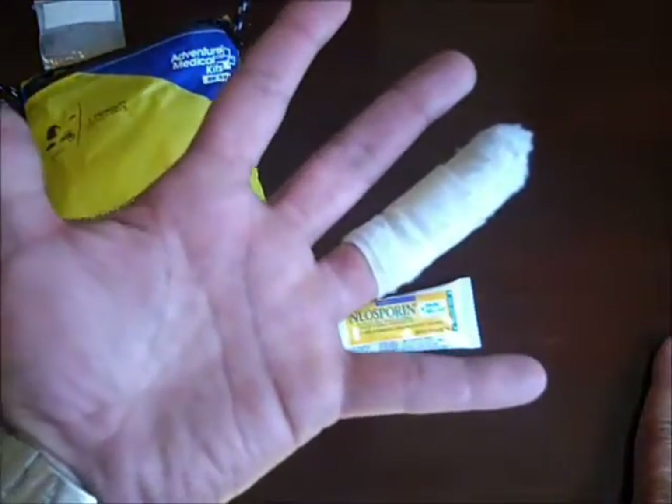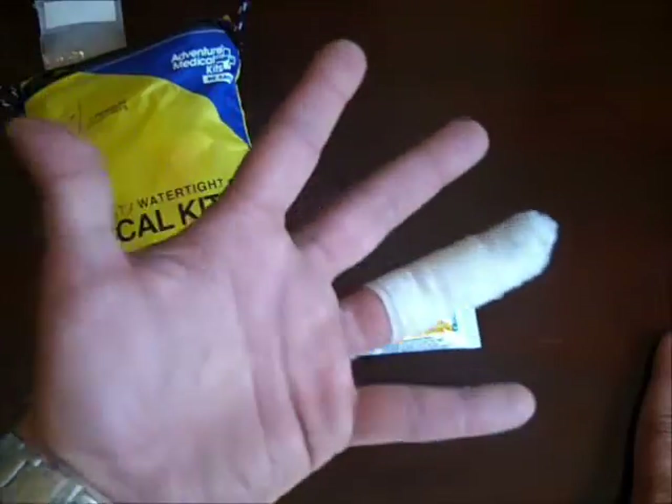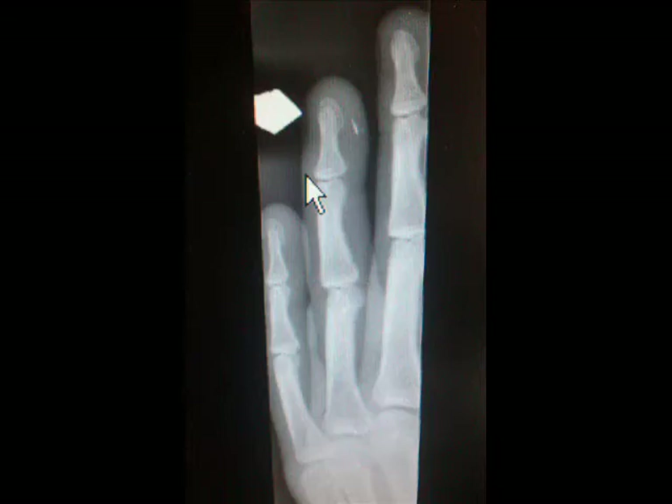I had to go to urgent care, and they took some x-rays. If you're looking right now, you can see on the tip of my finger there was a shard of some kind of metal or porcelain. It looks really small, but it really hurt.